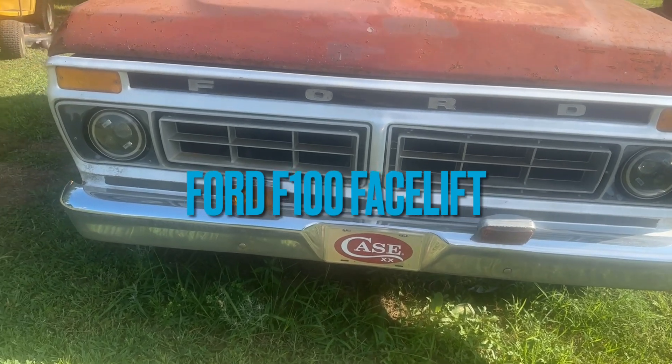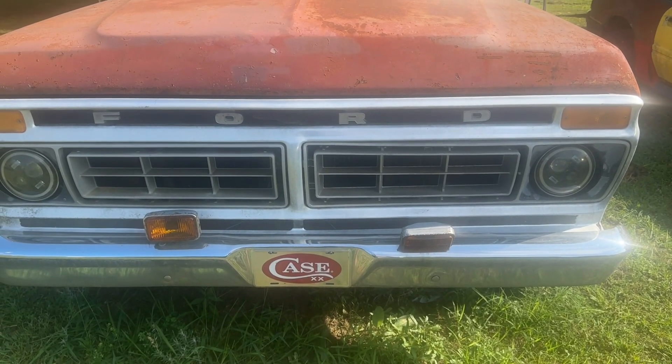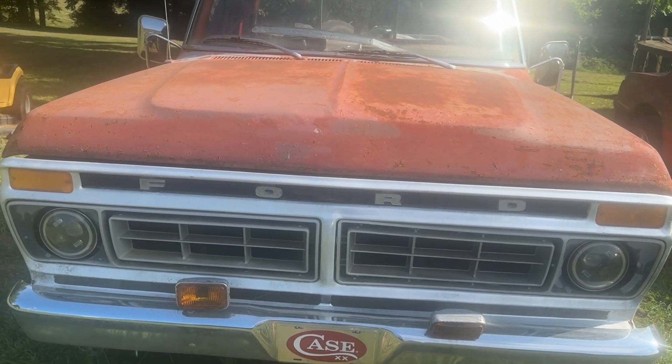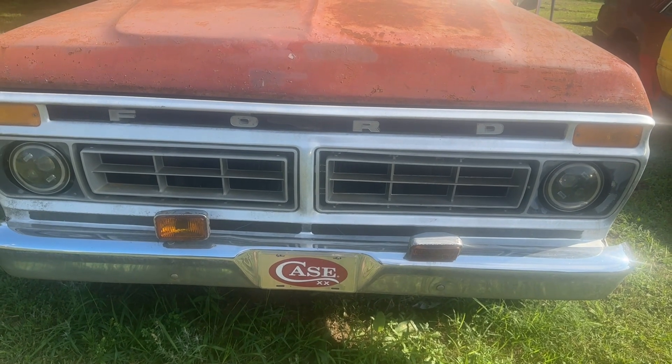In this video today we're going to replace the plastic grill shell on this Ford truck, we're going to polish the aluminum factory shell, and we might get around to removing the mirrors and the fog lights on the Ford truck if I have time. Stick around, let's roll the intro.